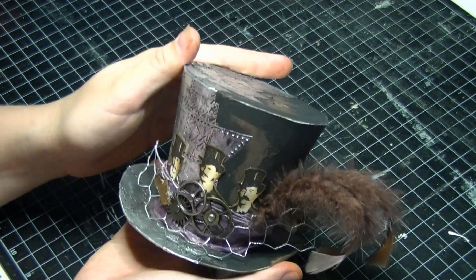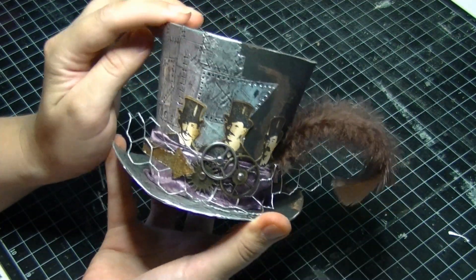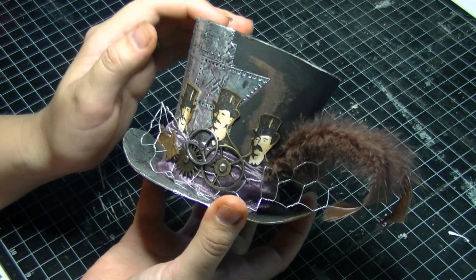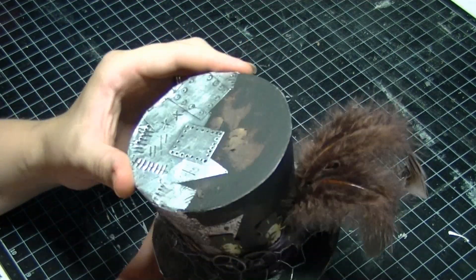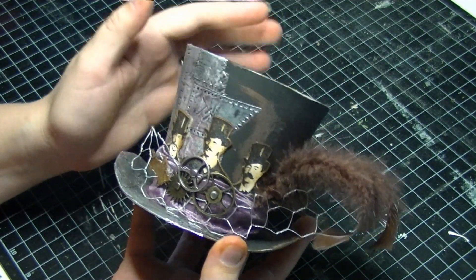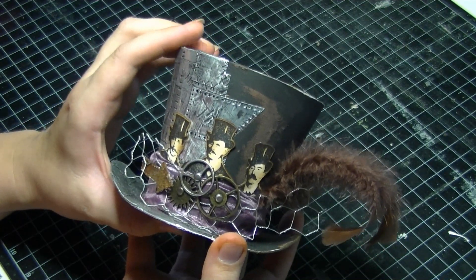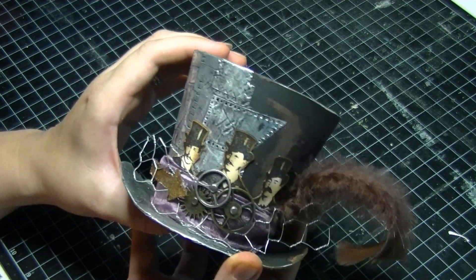It is a really fun class — I just had a blast. I've made a couple of these little hats now and they're just so cute. It'd be great if you can join me in this class. The kit is available at www.stampandstuff.com.au. Thank you.